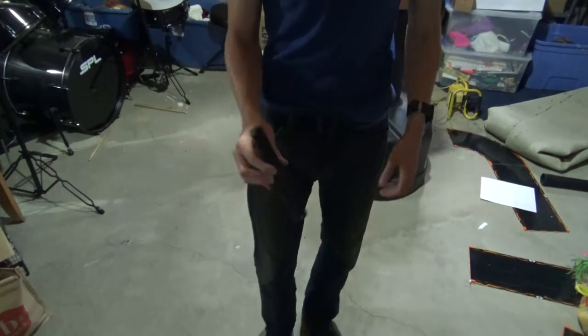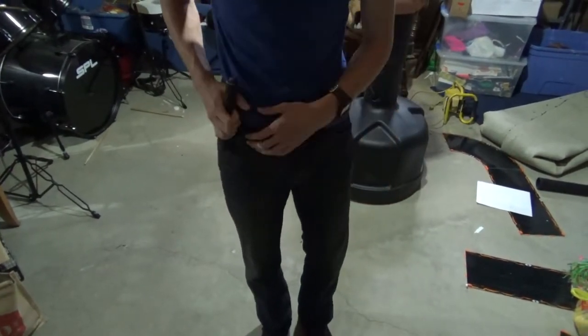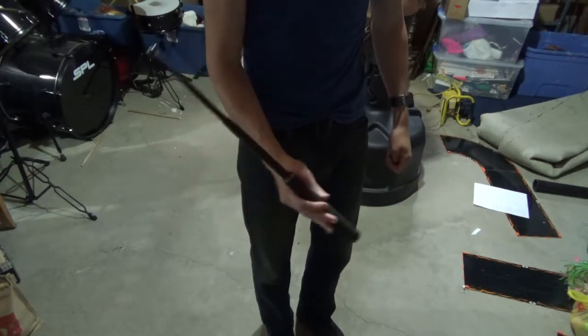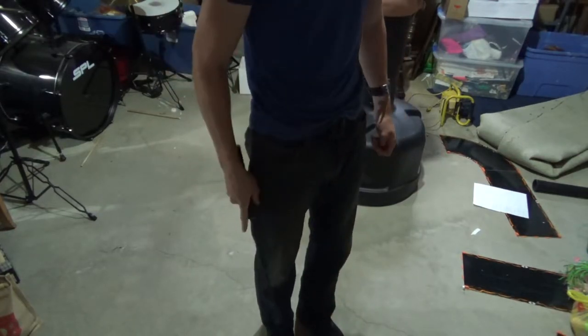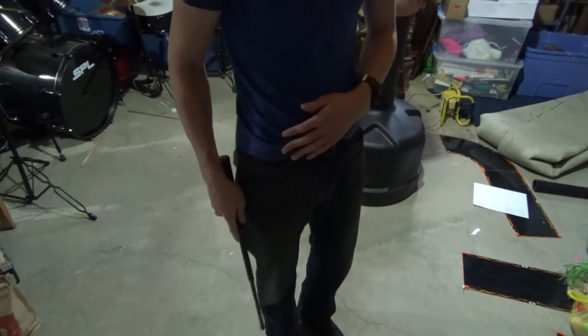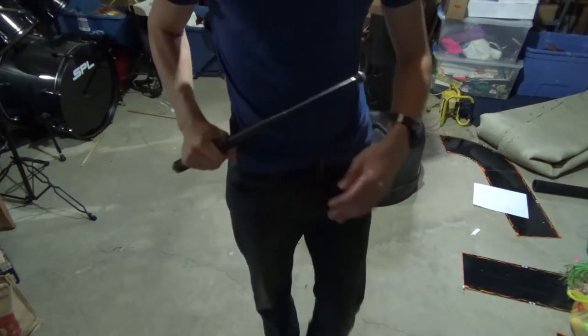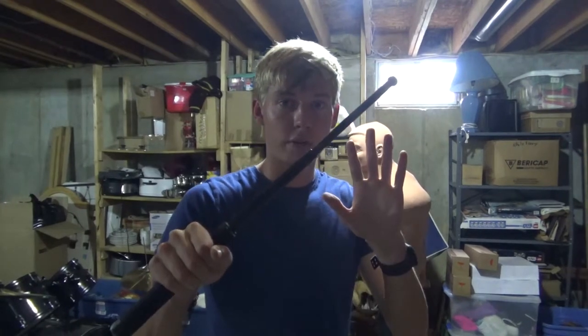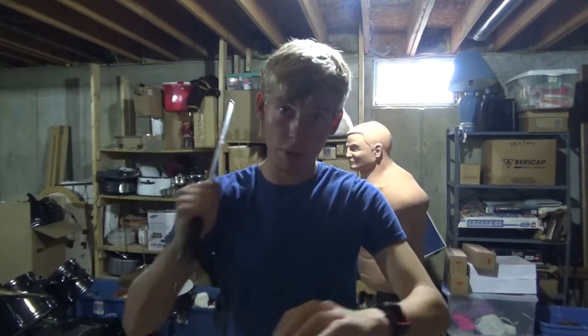You want to be able to bring it out and unsheathe it however way you want to. The way I'm going to show you: take it out low to your leg, just right by the leg. Then you want to keep it as close to your body as possible, bringing it up. You want to hold it right on your shoulder.